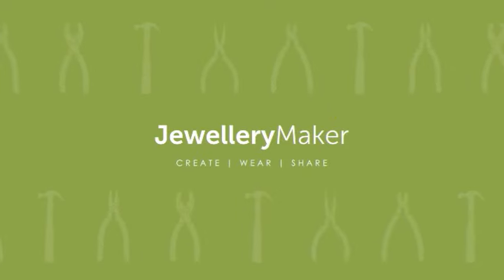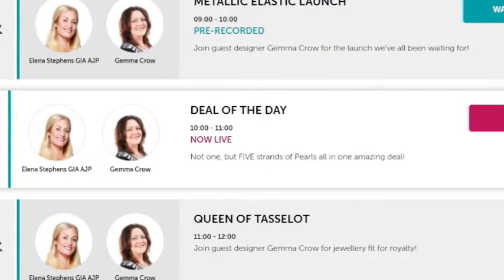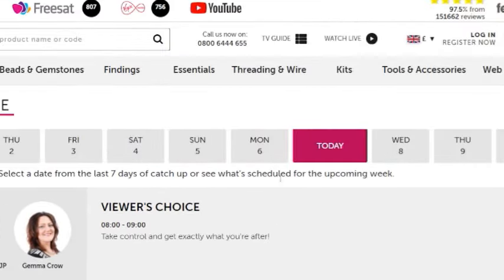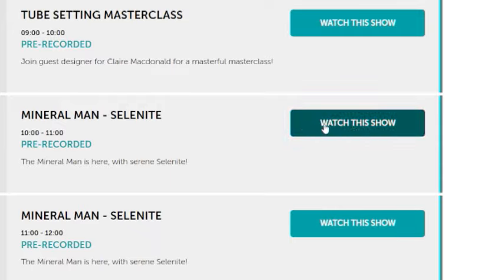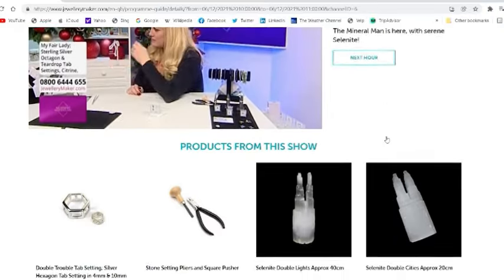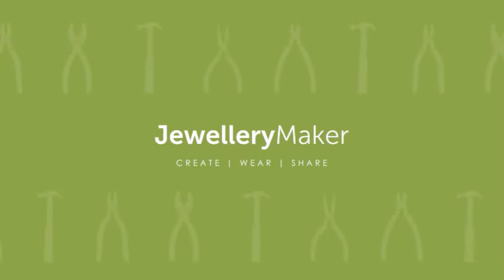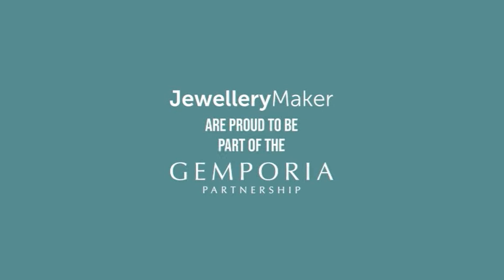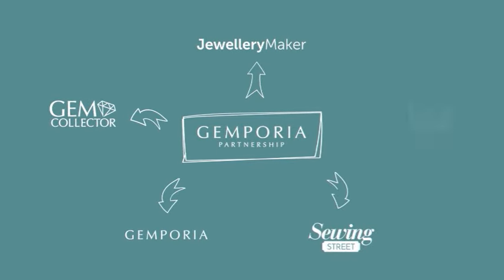Want to know what's going on in the next show? Head over to our website and click on the TV guide — it tells you who's presenting, which guest is joining, and what's going on in each hour. If you ever miss a show, click on the day you missed and click 'Watch This Show.' You can also view what products were featured and if they're still available to buy. Jewelry Maker is proud to be part of the Gemporia partnership, which includes Jewelry Maker, Gem Collector, Gemporia, Sewing Street, and Yarn Lane.